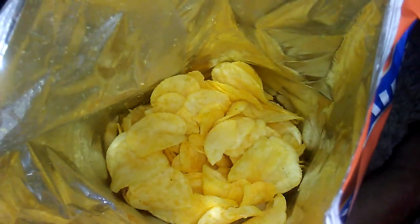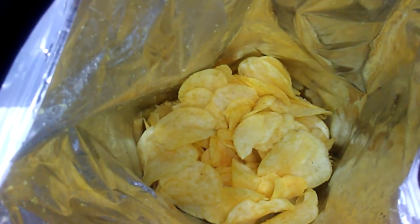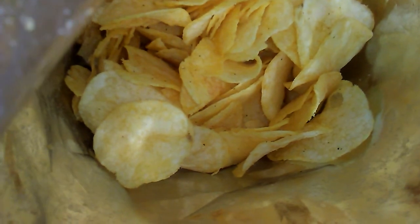Yeah, they're decent. Oh yeah, there's the garlic taste. And the cheese taste. Yeah, it took a second, but there it is. Not too shabby. You want a chip? Anyway, there's your chips — time to eat them. Bye.